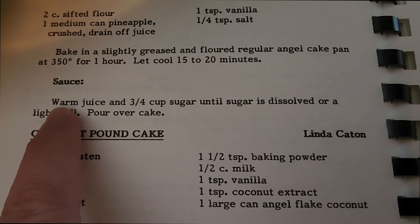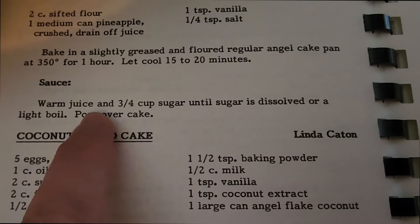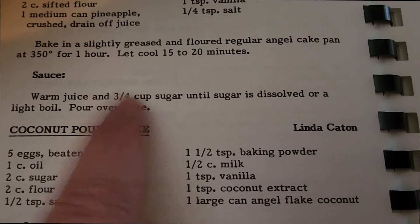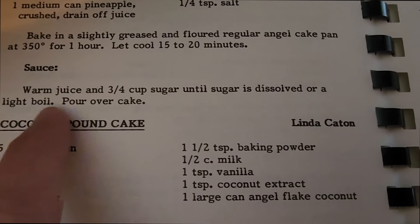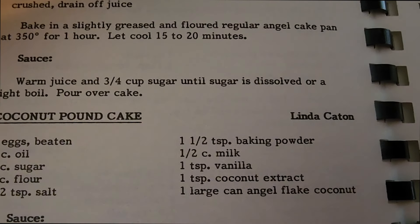It's time to make the sauce. We take the juice and three-fourths cup of sugar and warm it until the sugar is dissolved or reaches a light boil, and then we pour it over the cake.